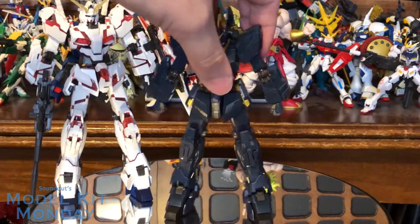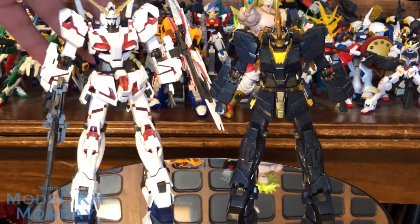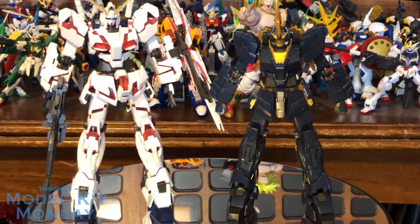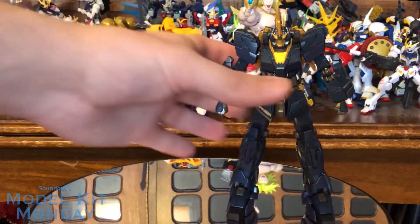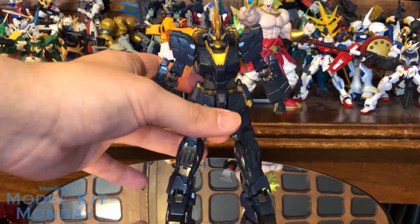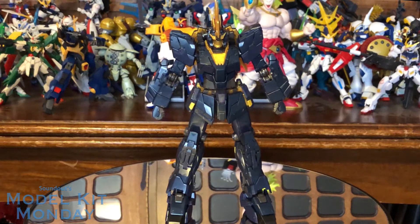Well, first of all, I can finally show the height difference between Unicorn mode and Destroy mode for this base model. You can see it's a pretty good height change — honestly kind of surprising. We'll pull this guy aside for now because we want to focus on what is different with this kit. I did a full review of the Unicorn which you can check out on my channel, and that video really covered everything in depth. So what I want to do this time is kind of cover what's new and different.